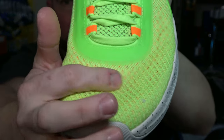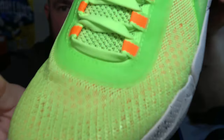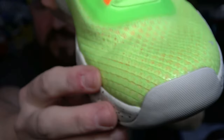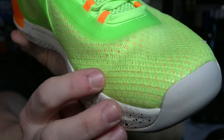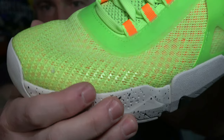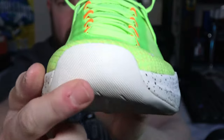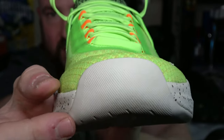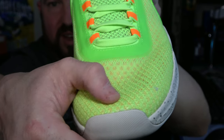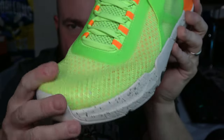Moving into the toe on the upper, you do have a thin knit mesh type of feel. It is very breathable and very flexible, yet there's a lot of different texturing for durability. You can see there are slightly shinier spots in the material — those are actually higher wear areas with a little added layer of synthetic to the high wear areas for toe-offs and such. The rubber comes up quite high on the toe, and there is just enough material here that even if your toe hits, it's pretty well supported and not going to hit the rubber directly.